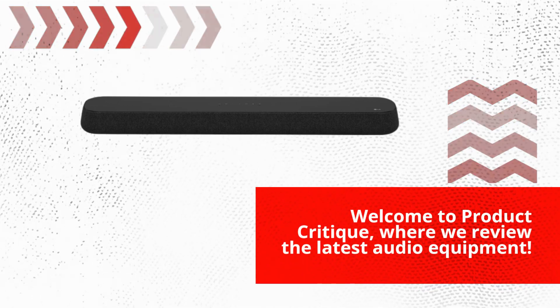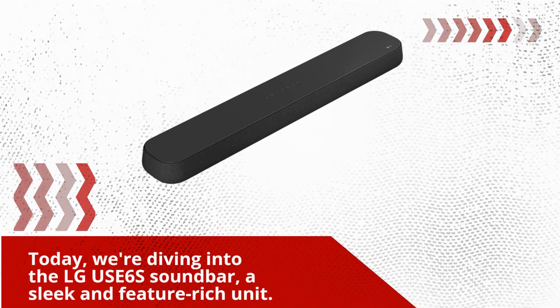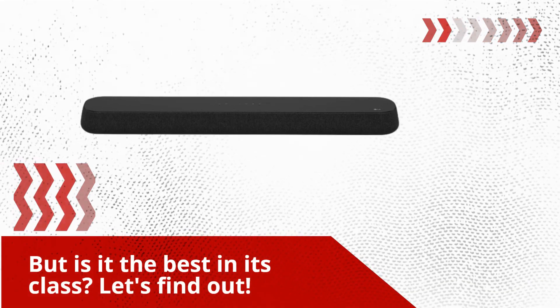Welcome to Product Critique, where we review the latest audio equipment. Today, we're diving into the LG USE6S soundbar, a sleek and feature-rich unit. But is it the best in its class? Let's find out!